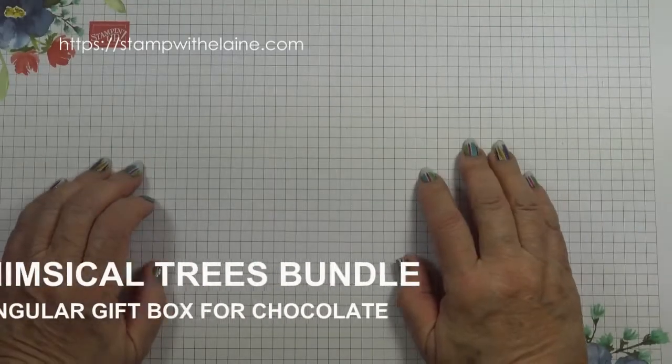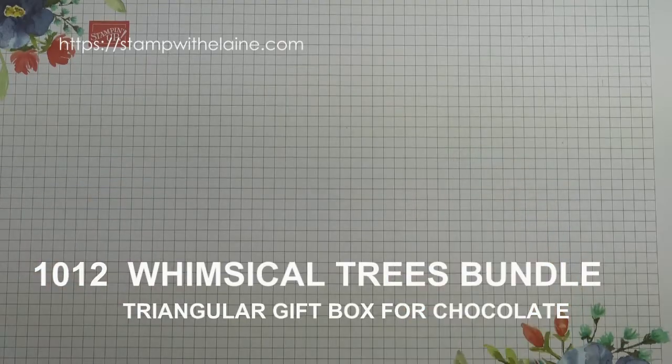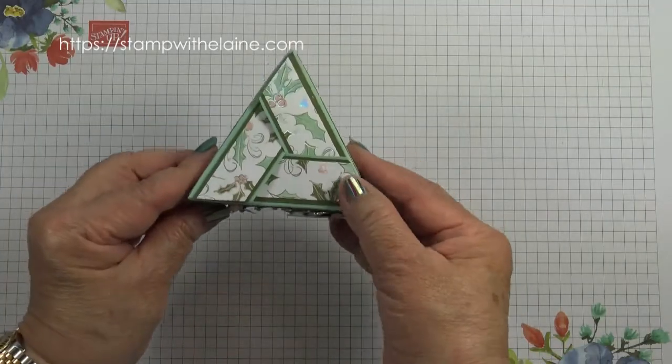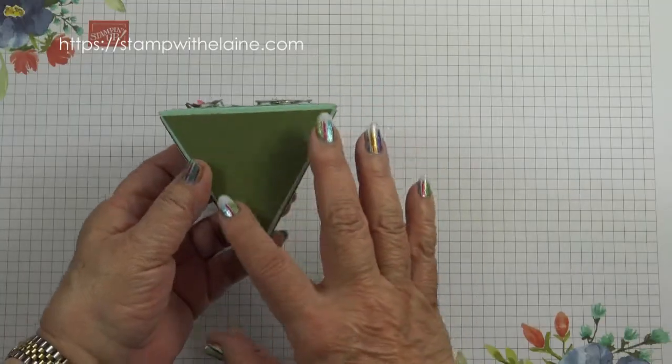Hi, I'm Elaine Harding. Welcome to my blog at stampwithelaine.com. Today I have a triangular box to hold Hershey Kisses. This is the box from the top, that's from the side, and that's the bottom.